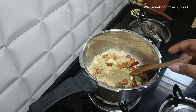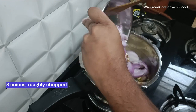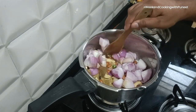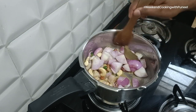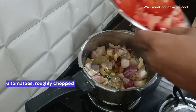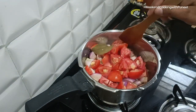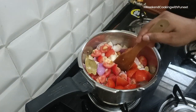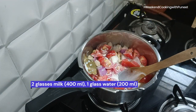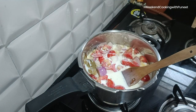Paneer's significance extends beyond its culinary applications, embodying cultural and dietary importance, particularly in vegetarian diets where it serves as a protein-rich alternative to meat or eggs. The process of making paneer is relatively simple — it involves curdling milk with an acid such as lemon juice or vinegar, followed by pressing the resulting curds into a solid form.